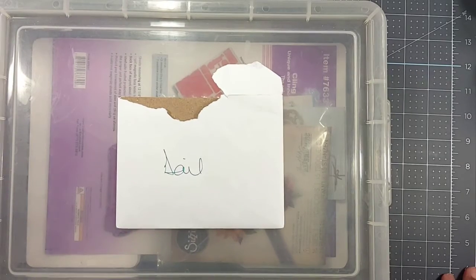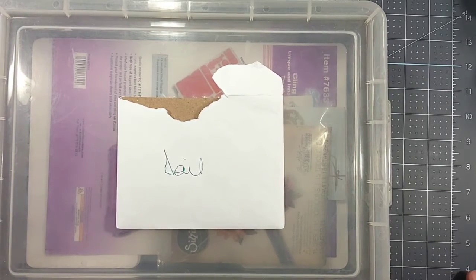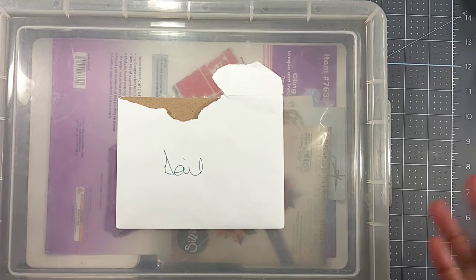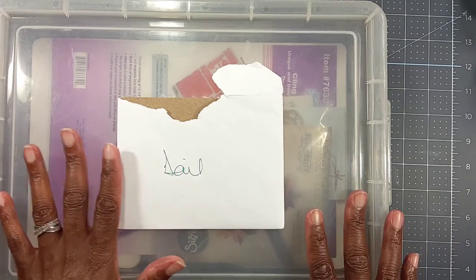Hey everyone, it's Gail Banks with Gail Banks Creates, and welcome to my channel. Today I'm going to share some happy mail that I received. I entered a giveaway that the Mad Scrapper, Myra Deloppy, was hosting — hey Myra — and I won one of the prizes, so I wanted to share with you guys what she sent me.